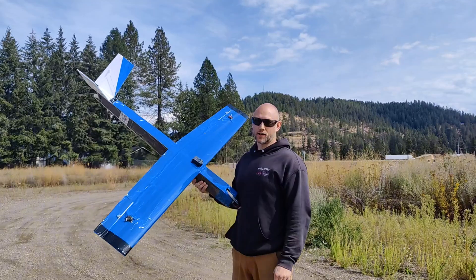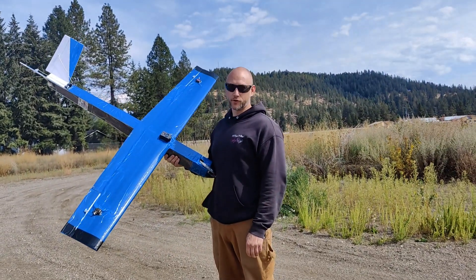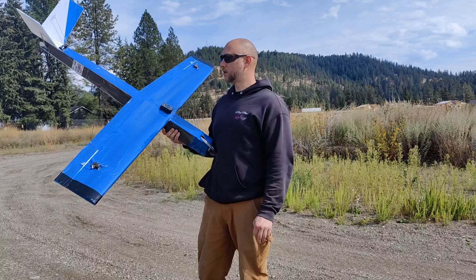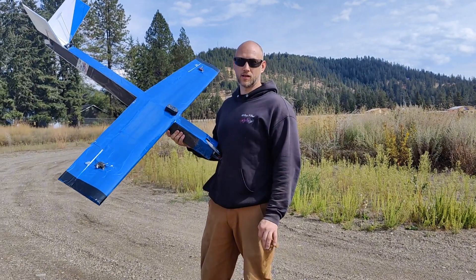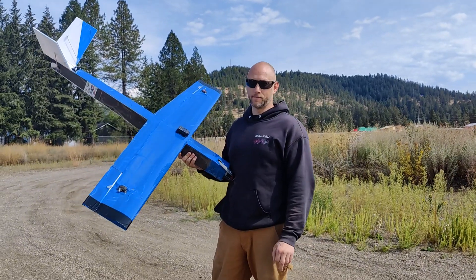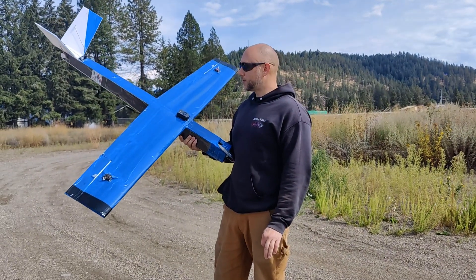It's Kenny with LifeMRC. Today we're gonna fly the Blue Thunder. This is a plane that I've wanted to build for at least a couple months since the big red plane went down and I took it apart and built Eclipse, the giant 80-inch plane that I built.